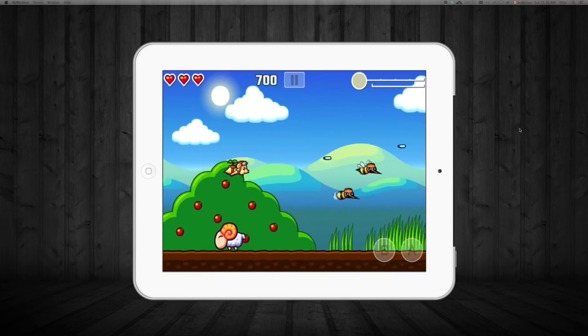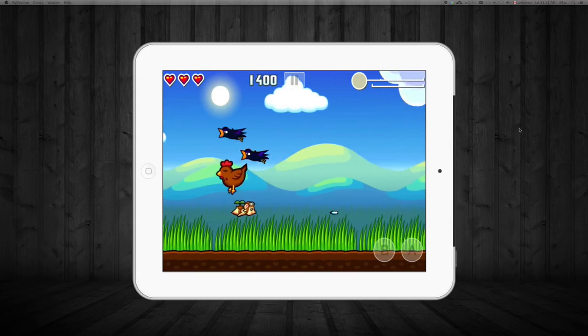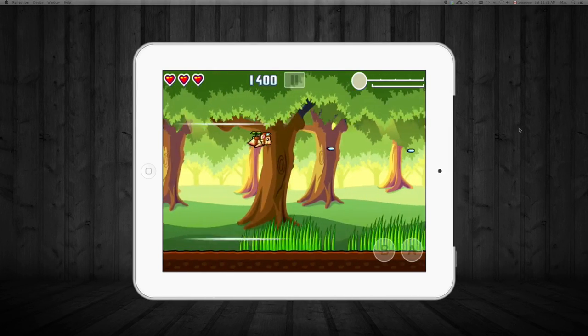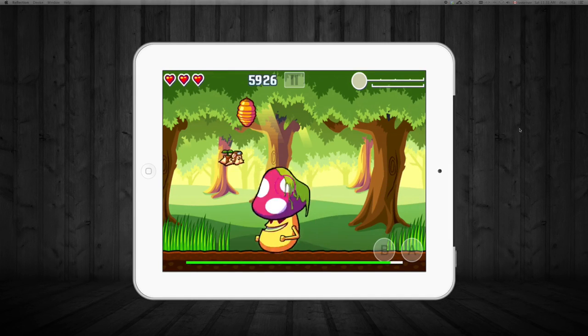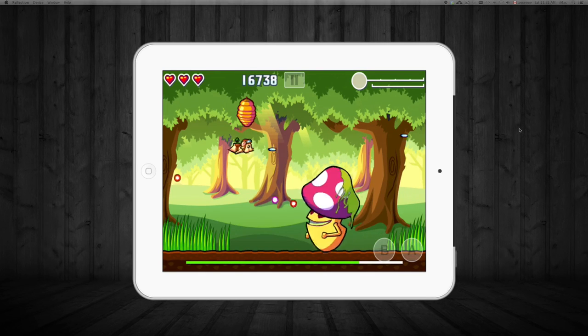Same thing for shooting — you don't have to keep tapping on your screen, so you won't get your screen all dirty. You can just hold your finger on the B or A button and he will keep on shooting.